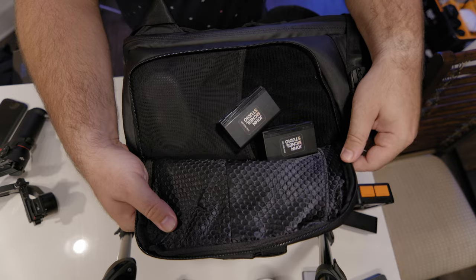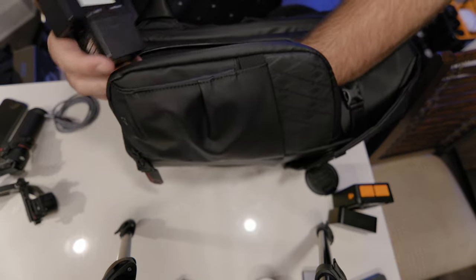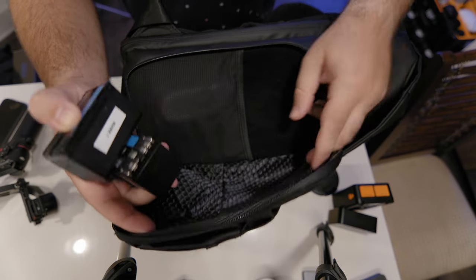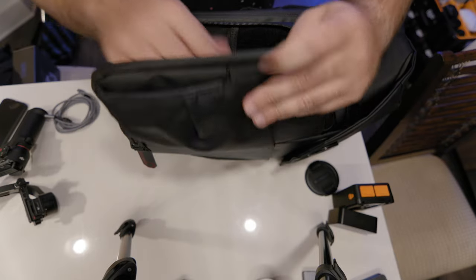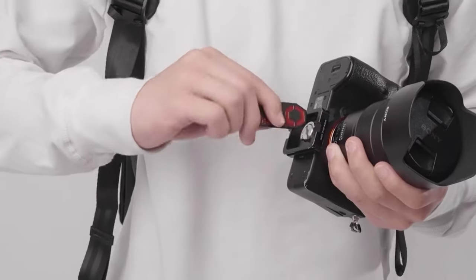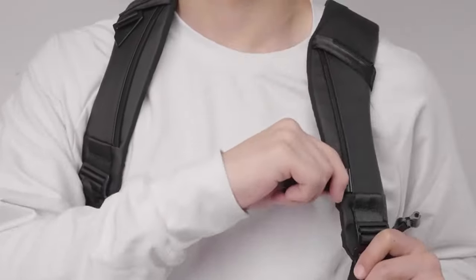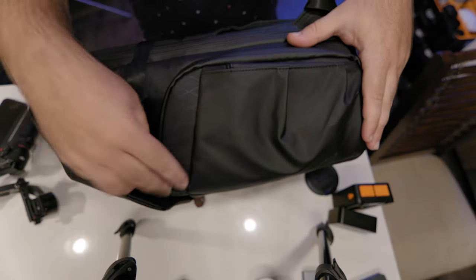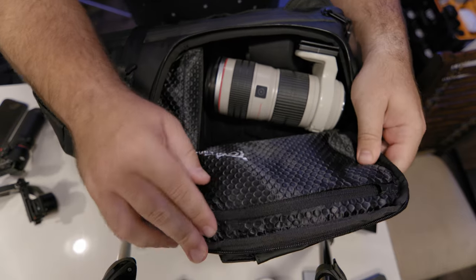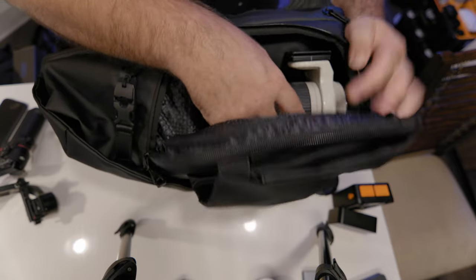There's a side compartment here where I have my two Komodo batteries, plus a sleeve for small accessories like my SmallRig pieces. There's also a built-in tool that can be unfastened and used as a flathead screwdriver to mount your camera. There's another side compartment that actually opens into the main compartment of the bag, where I have my 70-200 lens.